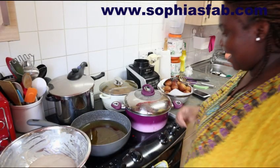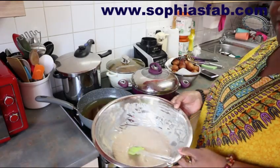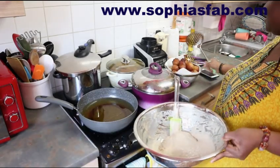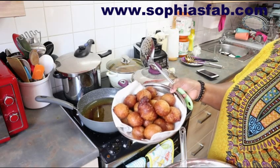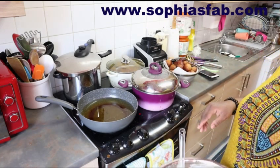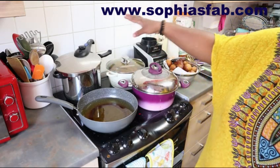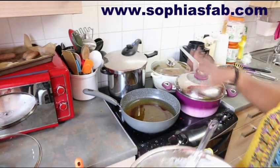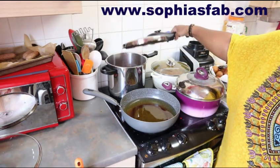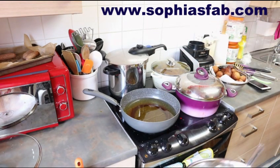I am cooking - I'm making puff puff. Let me bring the camera down so you guys can see. I'm almost done with it, I've made some already. Looks pretty, isn't it? I'm also making a stew and sauce. This is the sauce over here, it's almost ready. The beans is already cooked. I made pasta too. Everybody has eaten already. Let's fry the puff puff together - let me just wash my hands.